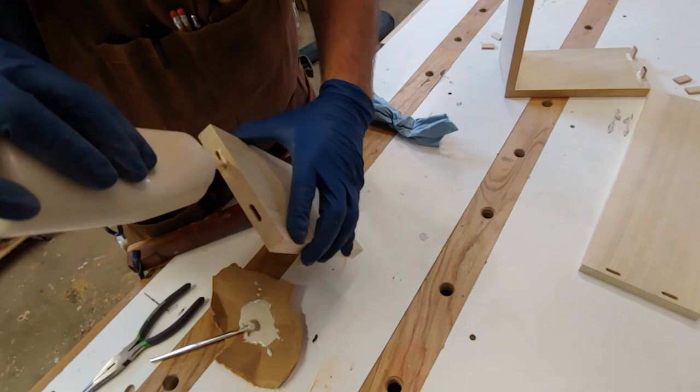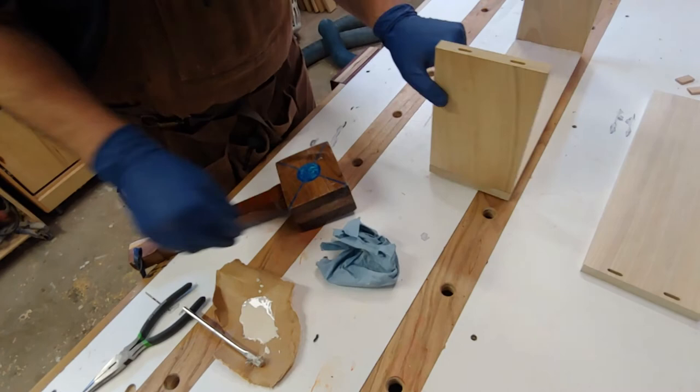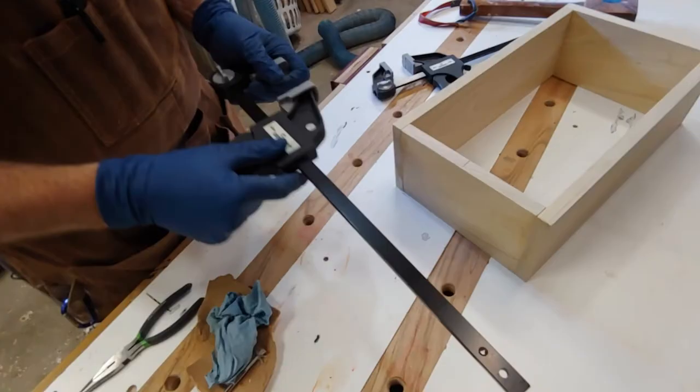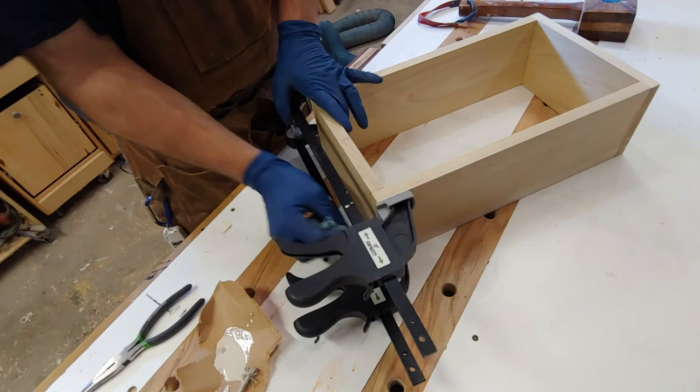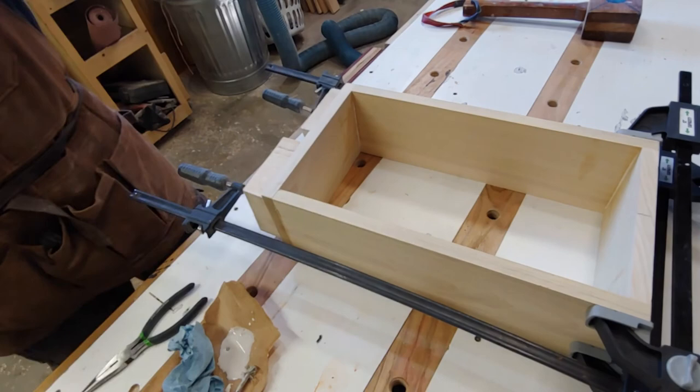Glue everything up. I use lots of glue — just wipe up the squeeze out. I want everything to stick; I'm gonna have an old lady stand on this thing, it's got to be pretty secure. Wipe up all that squeeze out, and hey — Harbor Freight clamps. You don't have to have the best of the best, just something that gets the job done. Make sure everything is completely square, and wipe up any squeeze out. Checking for square there.